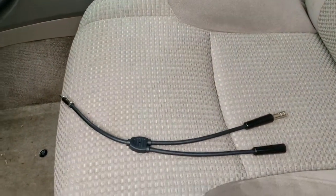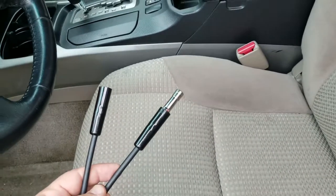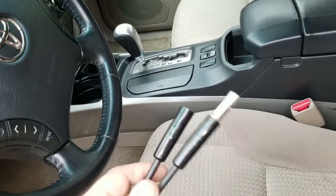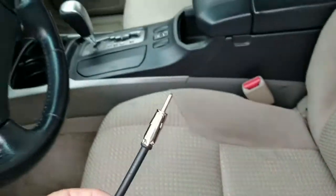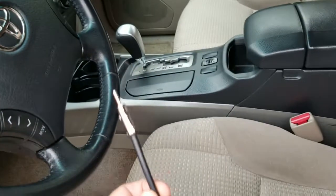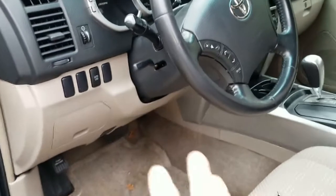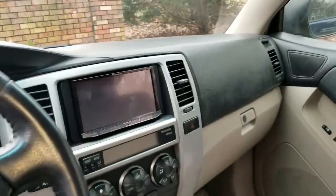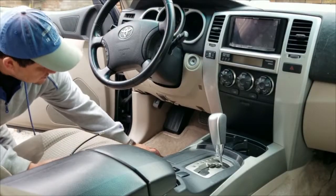So today what we're going to do is put in a diversity antenna connector. We're going to find the two plugs in the back inside of the dash panel — one for FM and one for AM — and connect them into one. We should be able to get a lot better reception. To do that, we're going to have to take the whole front panel of the car off so we can get to the back of the radio.